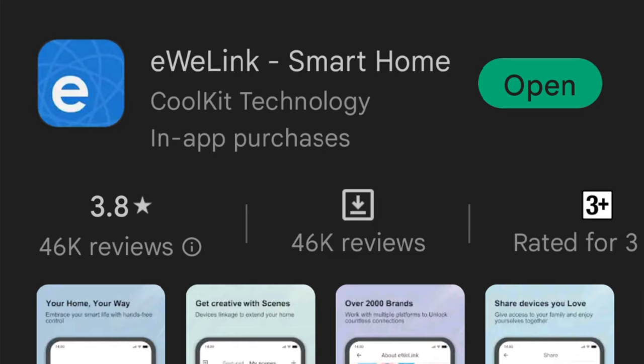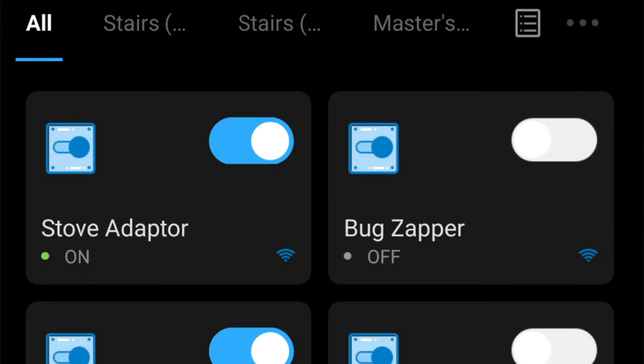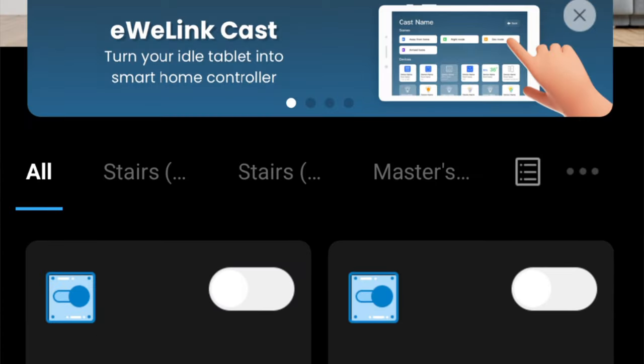Download the eWiLink app from the Google Play Store and install it to your regular phone or tablet if you haven't yet — I mean your regular phone, the one that you're going to use to monitor the camera phone.